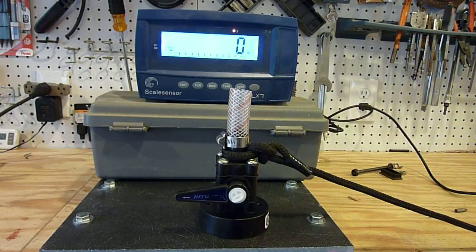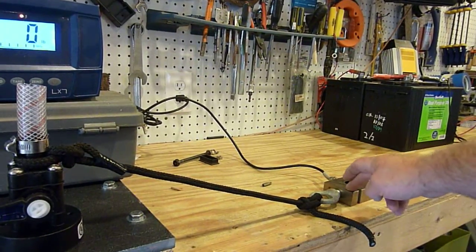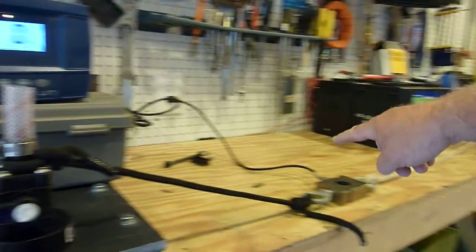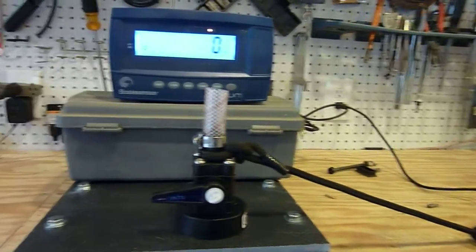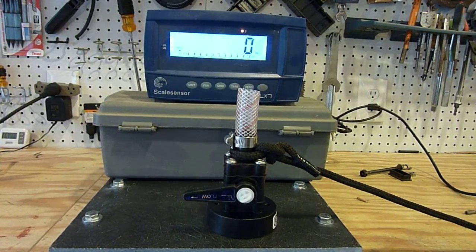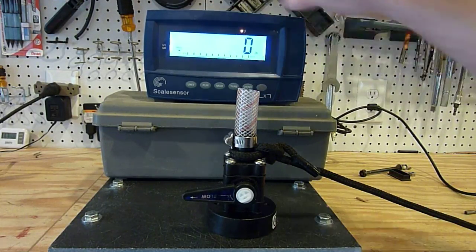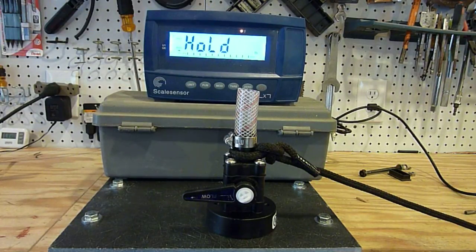This Seacock has to hold 500 pounds for 30 seconds before failing. What we're going to do today: this is the digital load cell here that measures the load and displays it up here. Down here on the other end of the bench I have a self-tailing winch that we're going to use to apply the load to the Seacock. I'm going to load this up and hit peak hold on here just so that we know where it fails exactly.